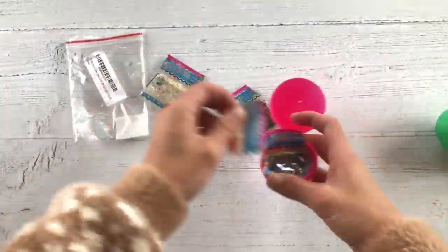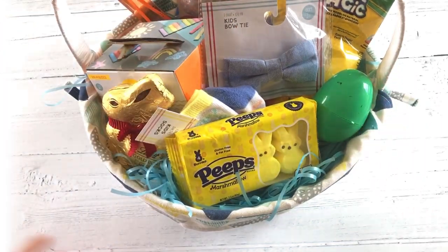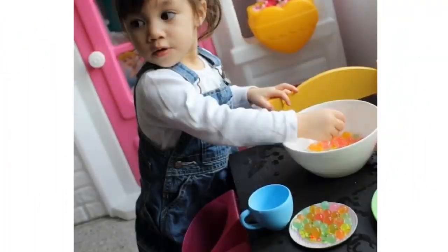I haven't gotten them these since they were little, but hopefully they still like them. They're water beads — Cindy, we used to love playing with water beads — you put them in water overnight and then they get really squishy. I thought they would be fun to put in an egg, which will go in their Easter basket.